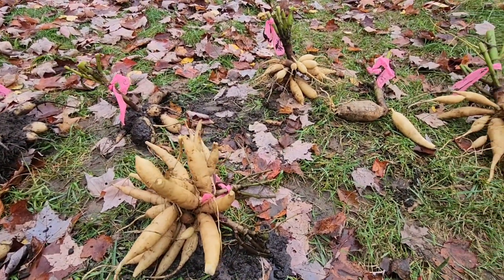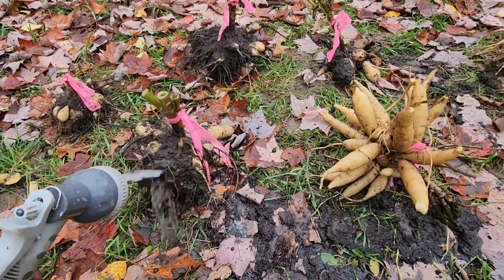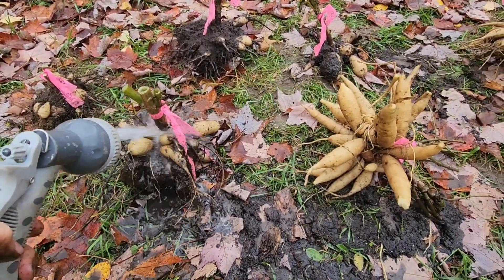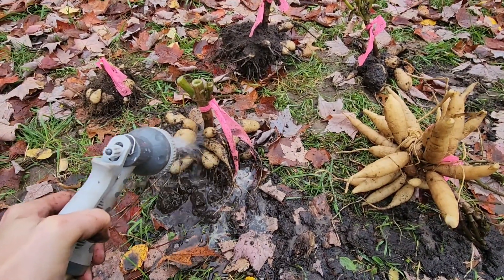The next step is to rinse them off. We have some rinsed off here — just a gentle stream does the trick, but you want to try to get all of the dirt off.